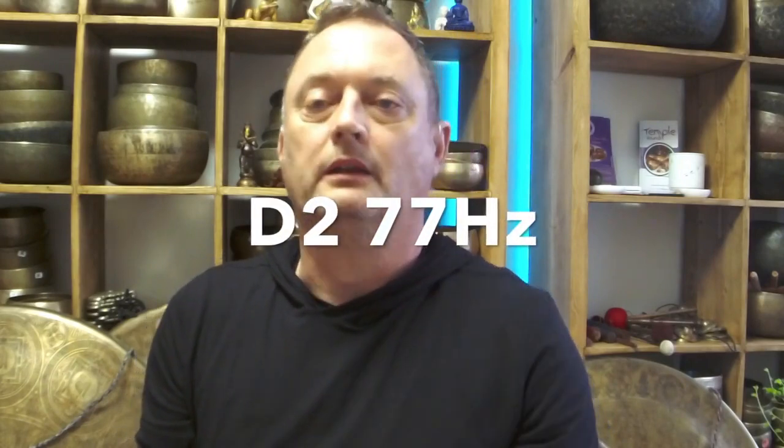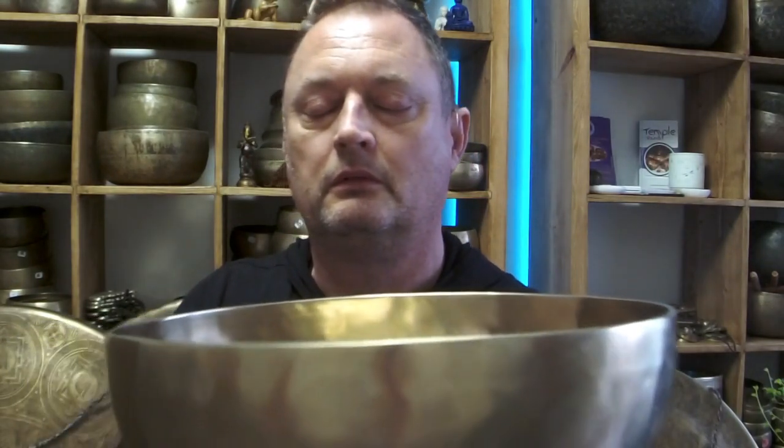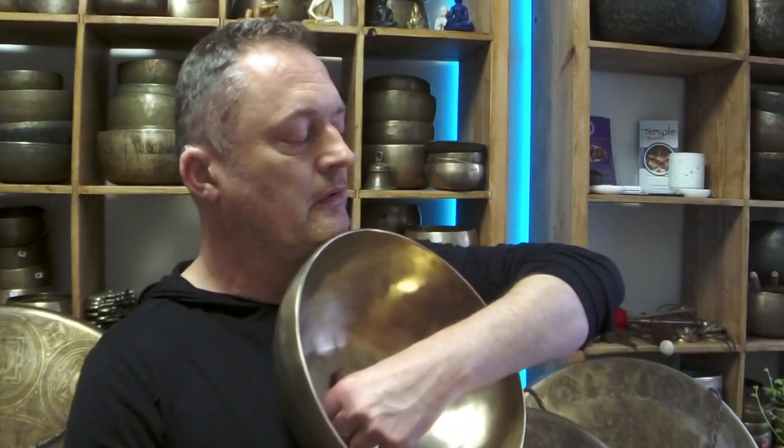So this one is the D2 77 hertz, it's 2.1 kilos in weight. These have good longevity, fantastic bowls — I like that I've bought on the body work. So that's the 77 hertz. I'm going to be starting one-to-one therapy again soon and start playing live and I'll be using some of these bowls.